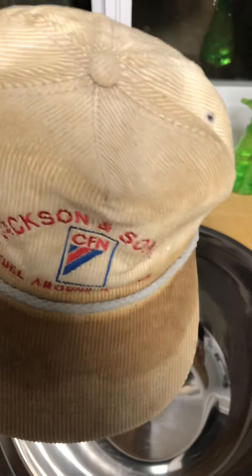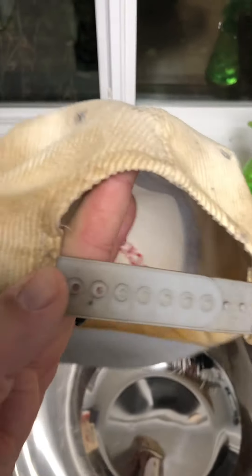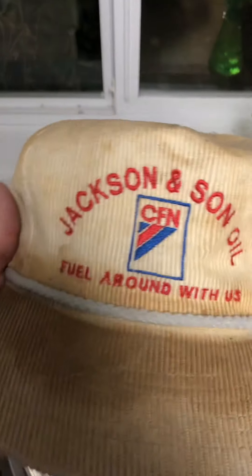We're gonna try some oxygen, we're gonna try some Dawn, we're gonna try some scrubbing and rubbing — we're just gonna try to make this hat look real nice and hopefully we can sell it to one of you.